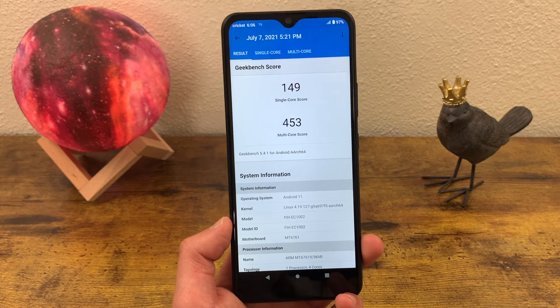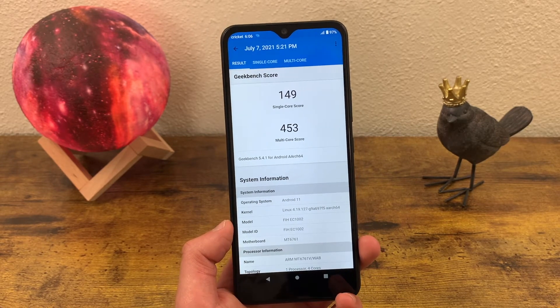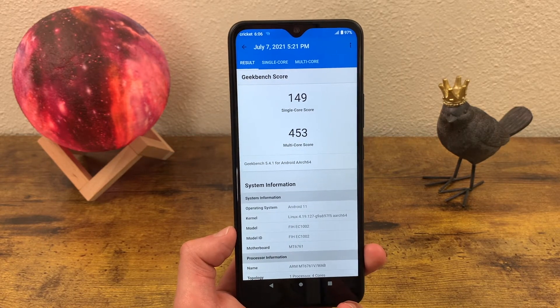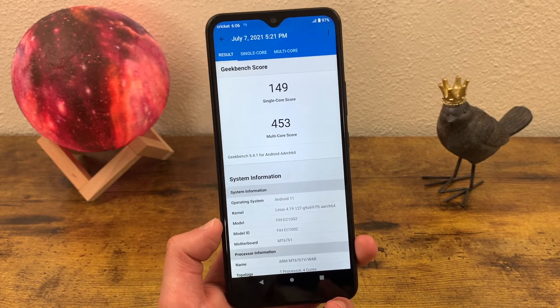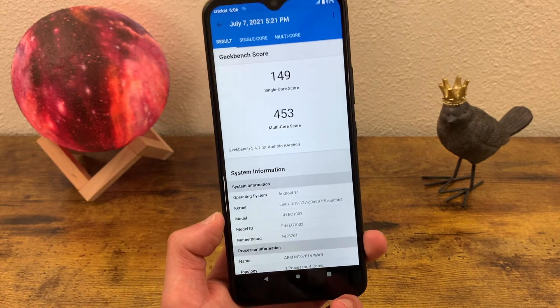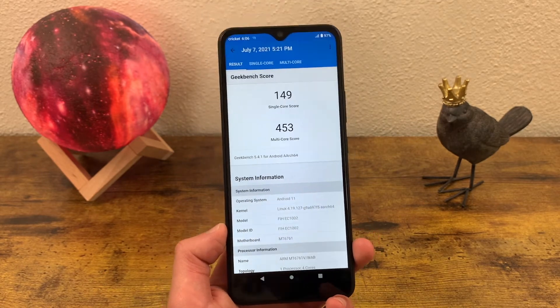Anything beyond that — like more complex games, video editing, or even heavier social media use — I've seen phones much more powerful than this one still struggle with certain features of Instagram and TikTok. So honestly, if you're going to be doing any of that stuff, I would look for a more powerful device. But if you're only using your phone for really basic functions and don't anticipate that changing anytime soon, then this should still be okay.